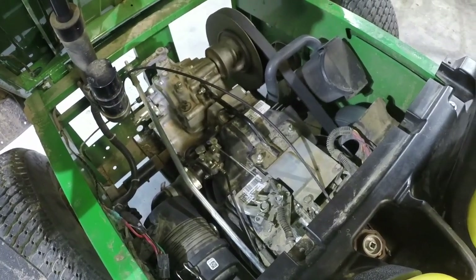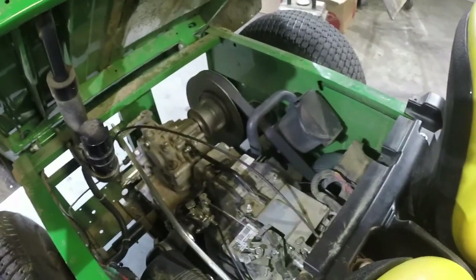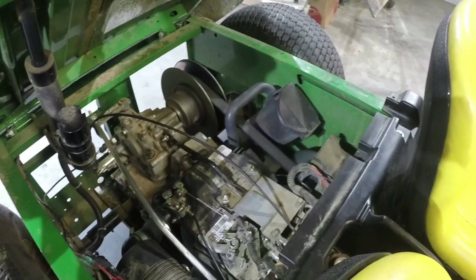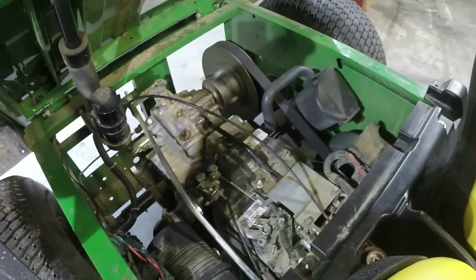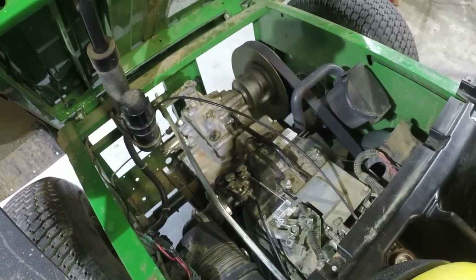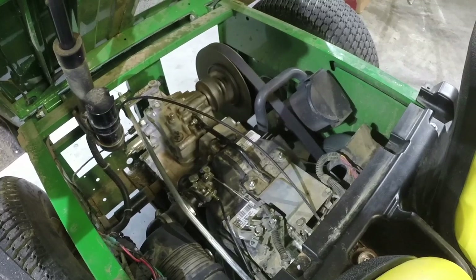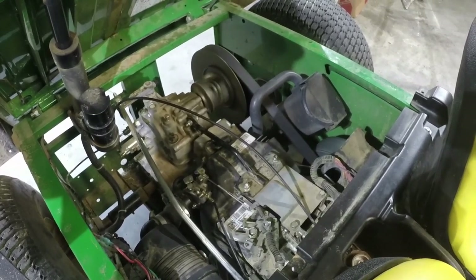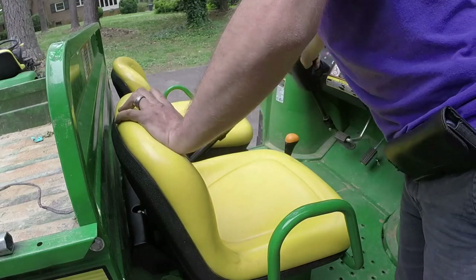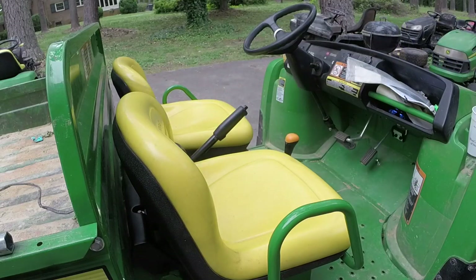See how much easier it started? And the response from the throttle. We're good. Remember when you first saw it, it was an act of Congress to try and crank. You'd think it's a fuel issue, but it's not. That's pretty typical of how long it should take to start. I took it around the block — about a mile — let it sit for a minute, and let's see if it cranks back up. Awesome, that's perfect.